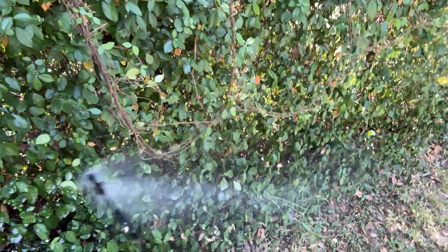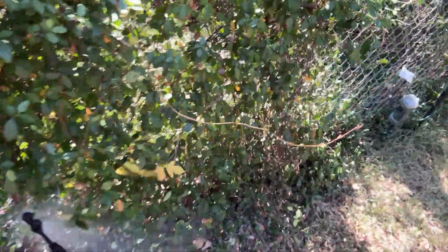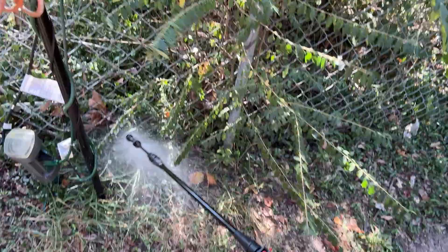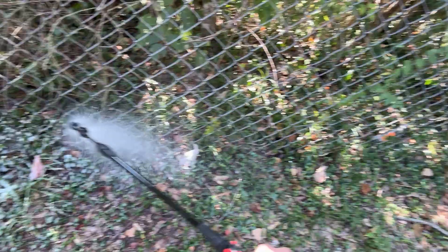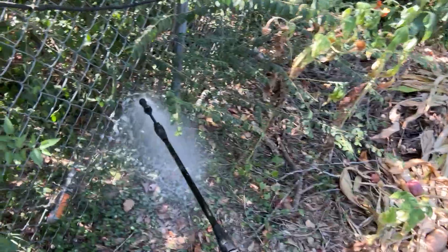I'm curious to know how much of this backpack sprayer I'm going to have left at the end of this long line that I'm doing right here, because I had two gallons in there. And I can feel it getting lighter — that's what made me think about that. We're right here at the end.